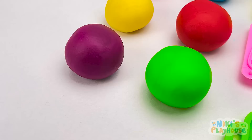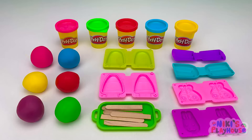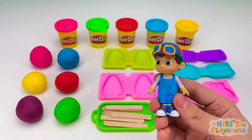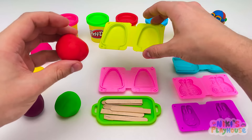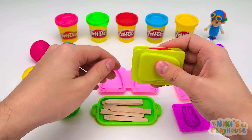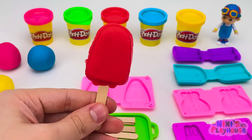Hi, friends! Come and join me in making ice cream Play-Doh today! Our ice cream store is ready — who is our first customer? It's TomTom! What flavor ice cream would you like? I'd like a strawberry ice cream, please! What color is strawberry? Red! Let's use this mold — in goes the red dough! Press it into the shape, then close and squeeze it together, put in a stick and press the mold. A super strawberry ice cream!